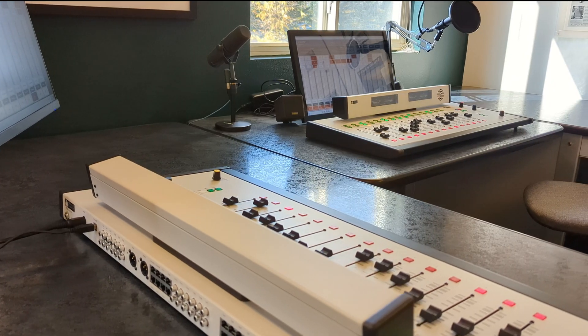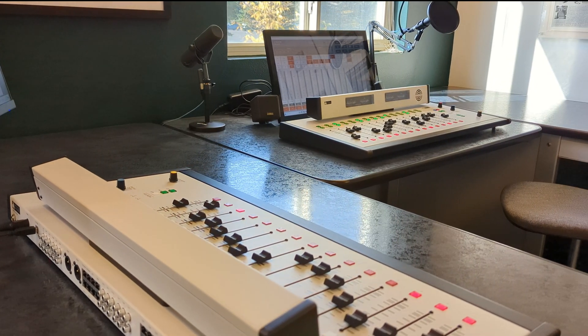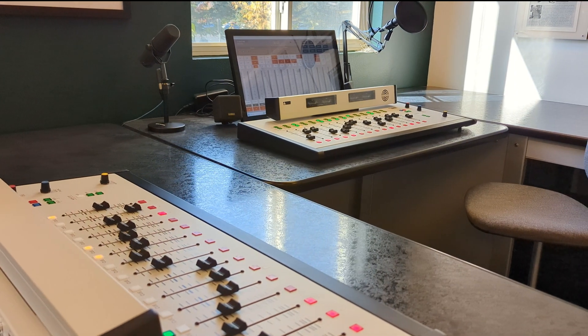The advantages of an analog console include quick setup, ease of use, exceptional reliability, and superior audio quality.